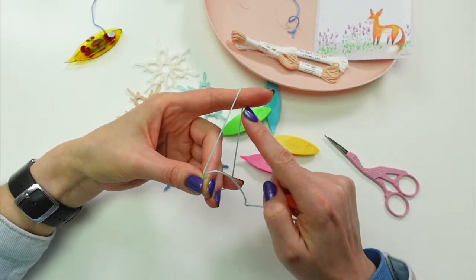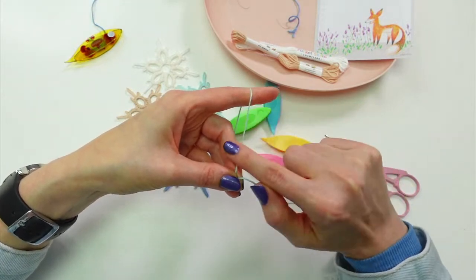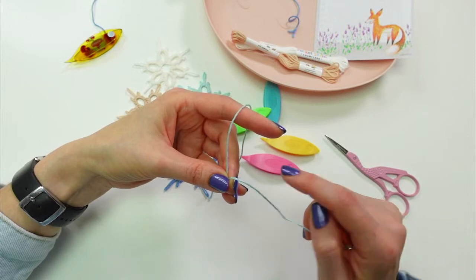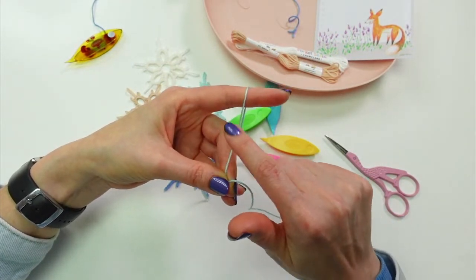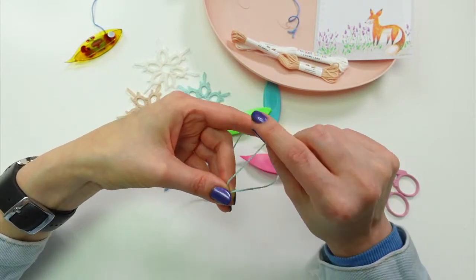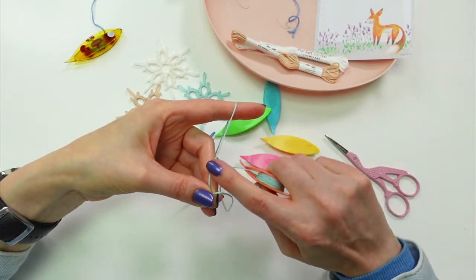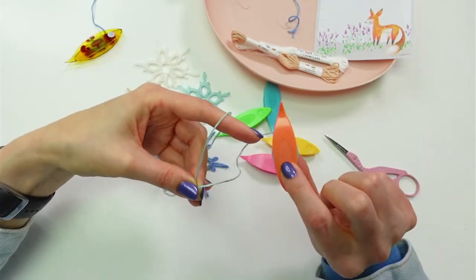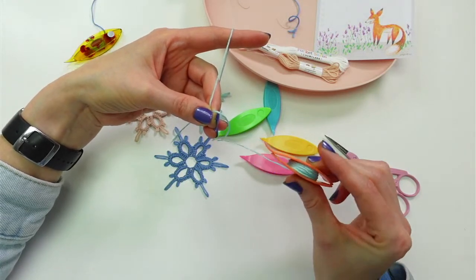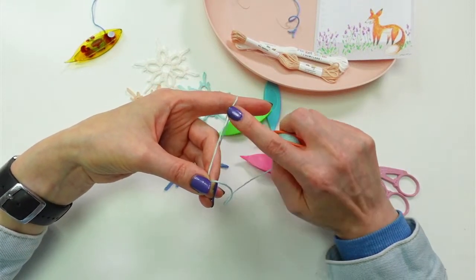The only part we need to really pay attention to on this loop is from our thumb to our pointer finger — we can ignore everything behind it. If we move our finger down it gets slack, if we move it up it gets tight. That's the motion we need to pay attention to and work on. Thread coming off counterclockwise at the back — I'm going to hold the shuttle and now we're ready to make our double stitch.